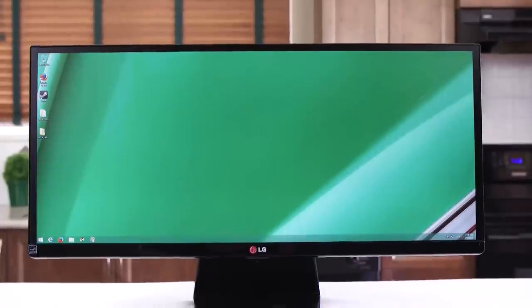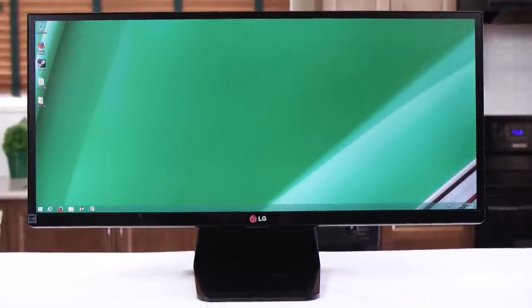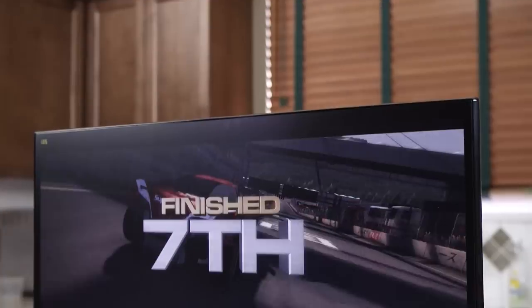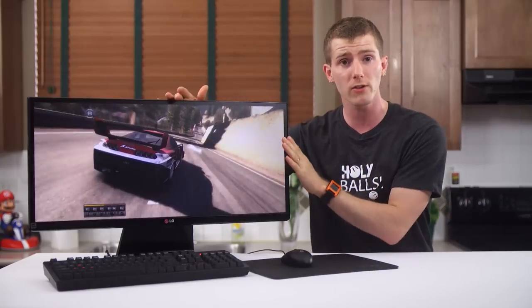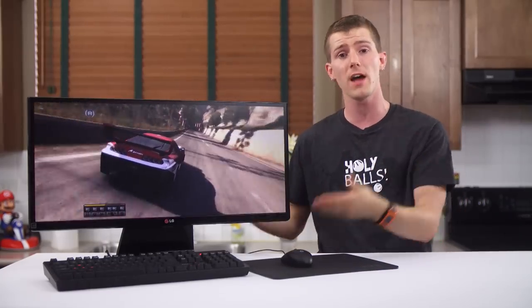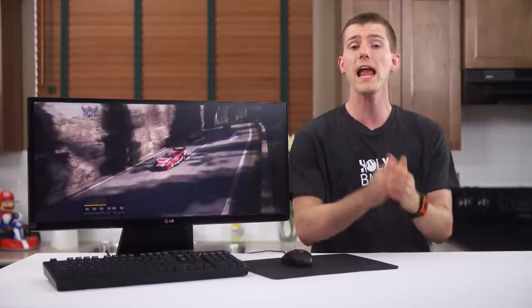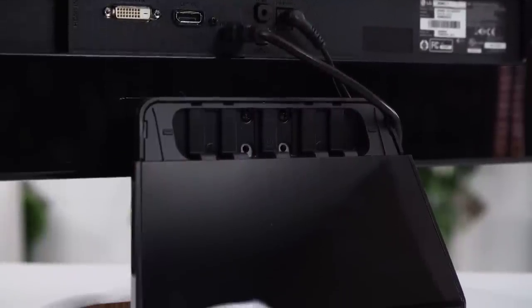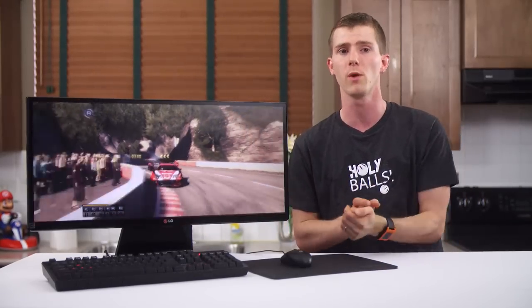The 29UM65 is an ultra-wide 21x9 29-inch monitor from LG that runs a resolution that LG calls Ultra-Wide Full HD — or more quickly, 2560x1080. It features a thin bezel, a couple of functional if unexciting speakers, a joystick control knob for navigating the on-screen display, and a glossy plastic stand that unfortunately has only two height positions requiring a screwdriver to adjust — neither of which I found high enough.